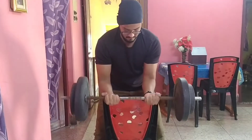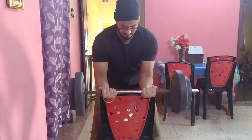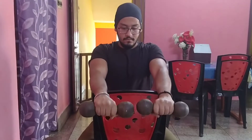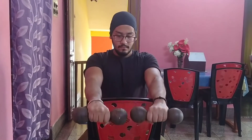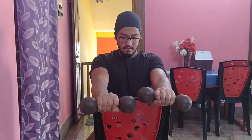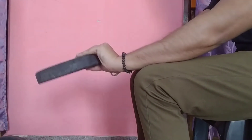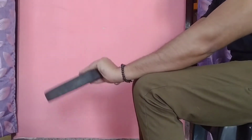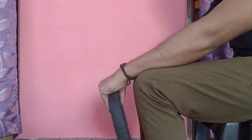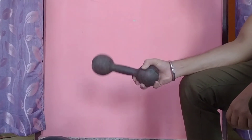Barbell wrist curl can be performed with a pinch or tool — this is one of the best exercises for wrist and forearms. You can also perform reverse wrist curl with dumbbells. If you don't have barbells, you can do your workout with weight plates — this is also effective. All these exercises will help you to build strong forearms.